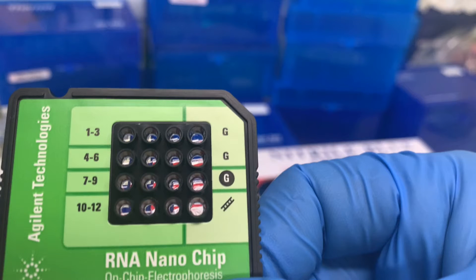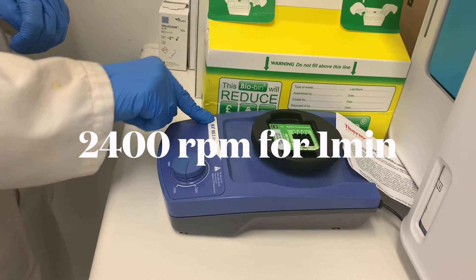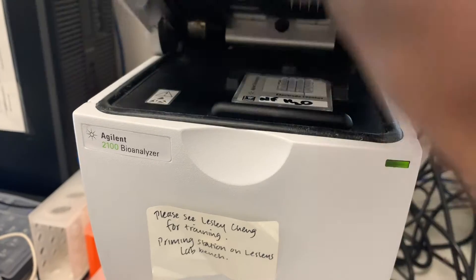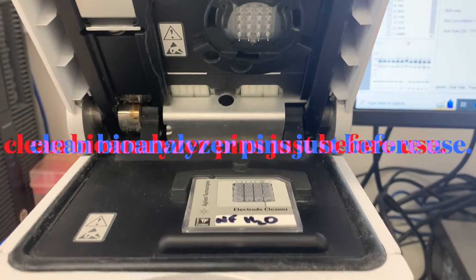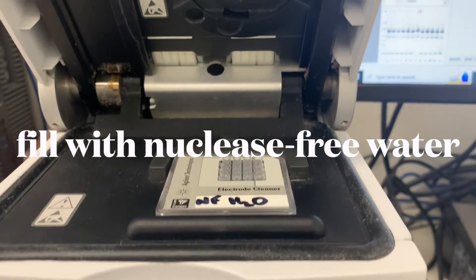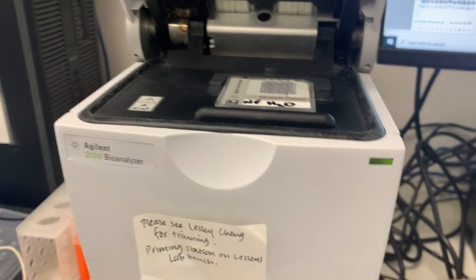Give the chip a mix by placing it horizontally in the IKA vortexer. Do this within 5 minutes of preparing the chip. It's also a good idea to wash the pins on the bioanalyzer instrument using a cartridge filled with distilled deionized RNase-free water, placing it in the instrument for about a minute just before your actual run to clean the pins.